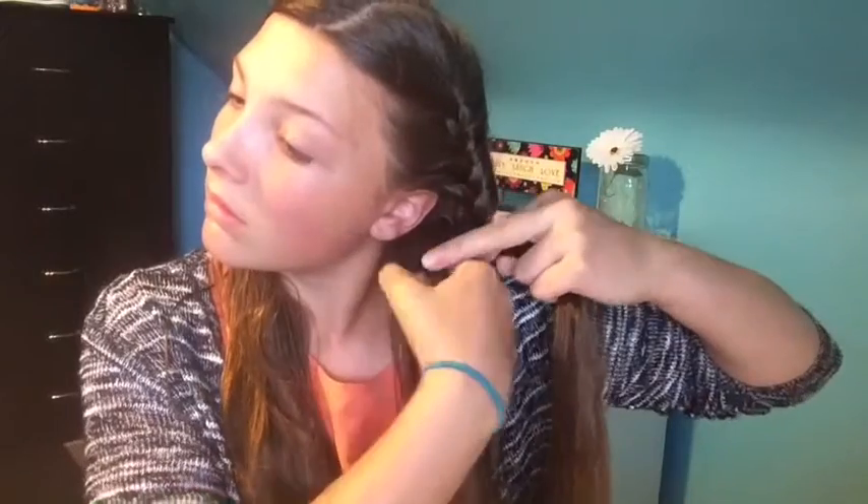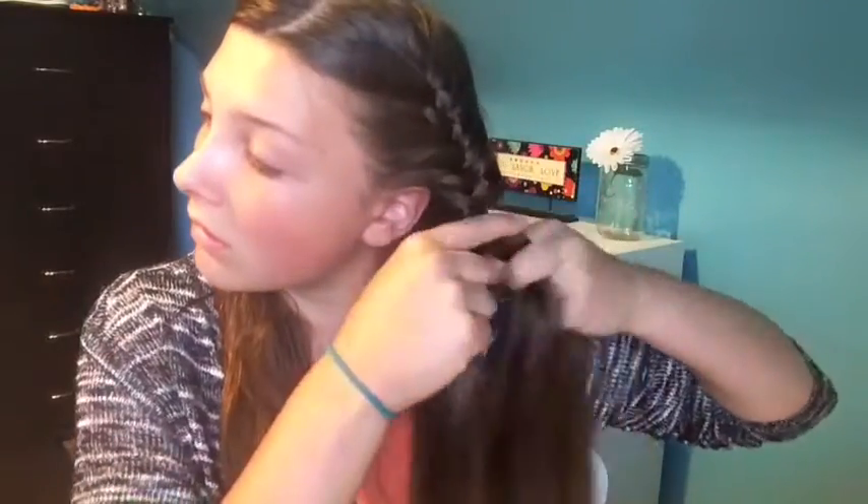Once you're about down to your ear, you want to do the same thing but grab bigger pieces to continue your braid down.